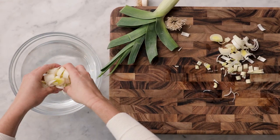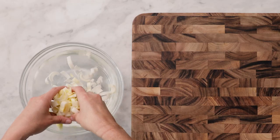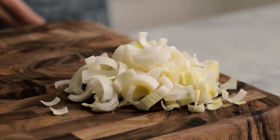The best way to clean leeks is to add them to a bowl of cold water so all the dirt falls to the bottom. Then we're going to remove the clean leeks, being careful not to disturb the dirty water at the bottom of the bowl.